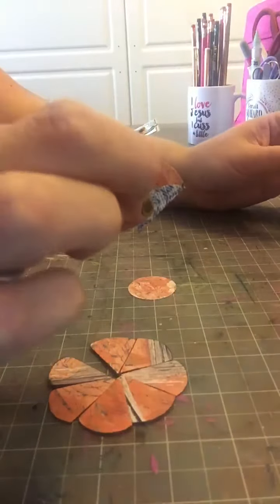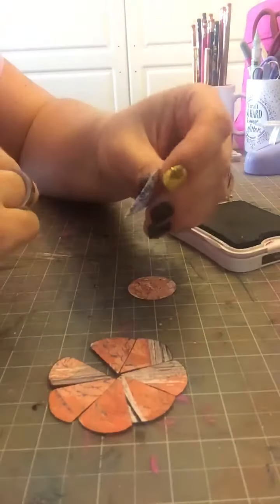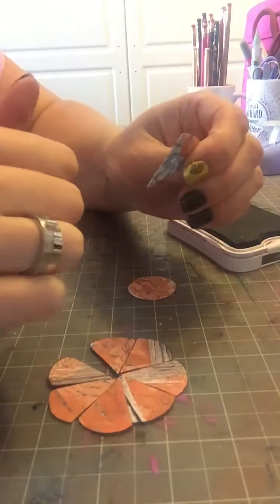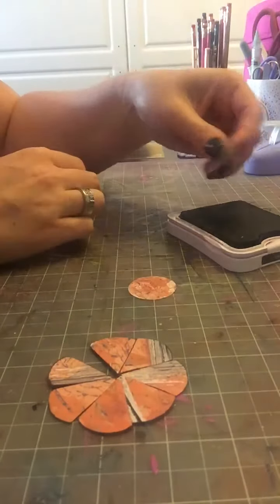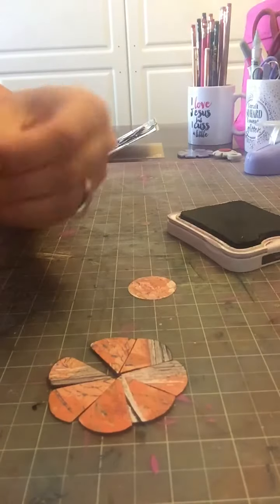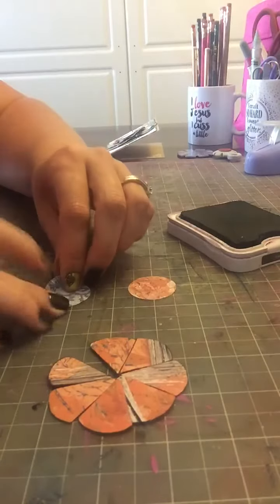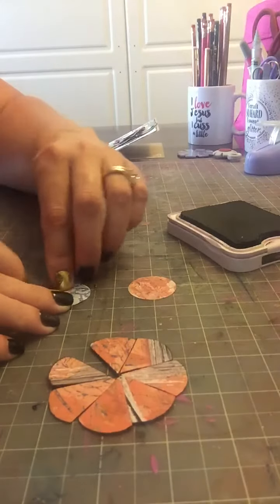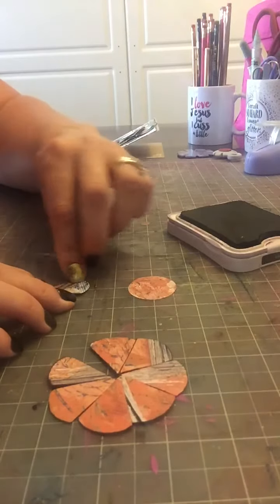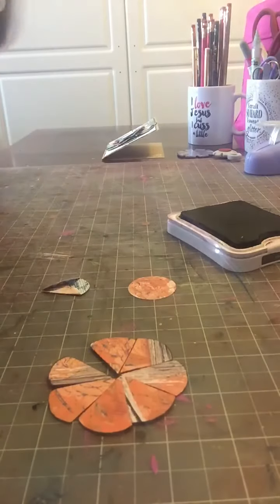Now, this next step is up to you — I like to do this. I'm going to ink the edges of the petal since I didn't distress the circle to begin with. Oh, I did it totally backwards so I have to do this again. Going back — no big deal — I'm just going to fold it on that line, fold it right like so, because I want the inside of my flower to be the blue and the outside to be the orange.